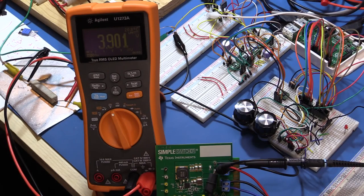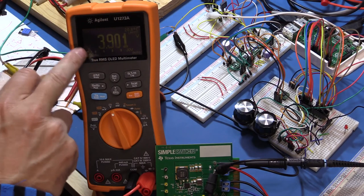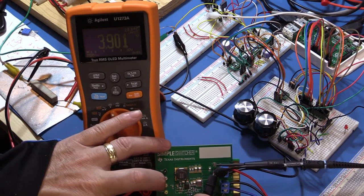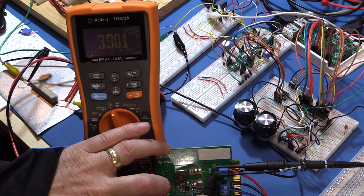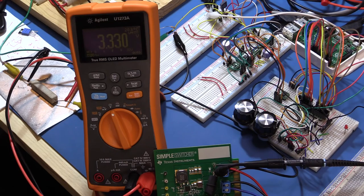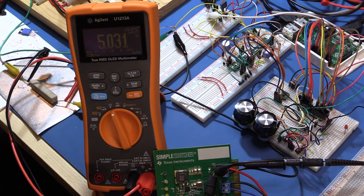I have the power supply hooked up and it's turned on, but the output is currently set to four volts. The switcher does not do any boost conversion — it's only doing buck conversion — so our input has to be higher than the desired output. If I pull the jumper off, it will probably switch down because it's running at 4.1 volts. Taking that off, we get 3.33 volts. So everything's hooked up.